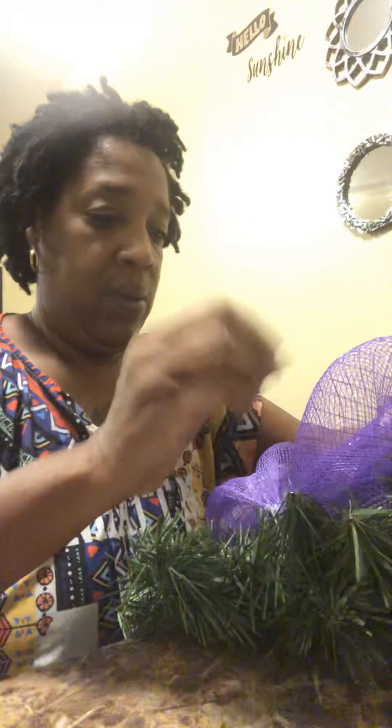I hope y'all hang in there long enough just to see the finished product of this. It's going to be beautiful — it really is, people.